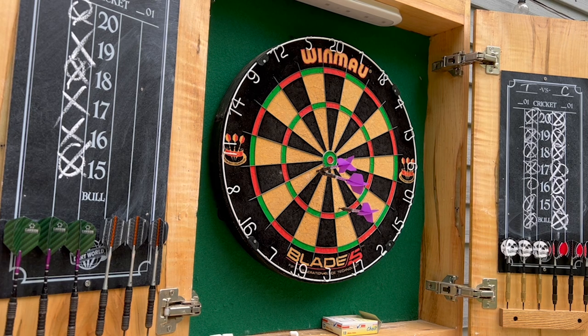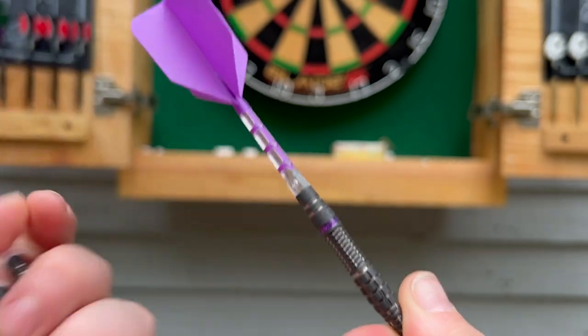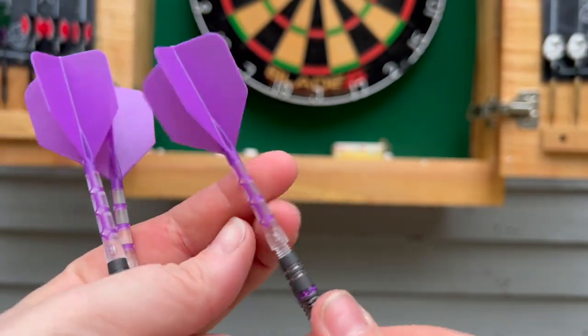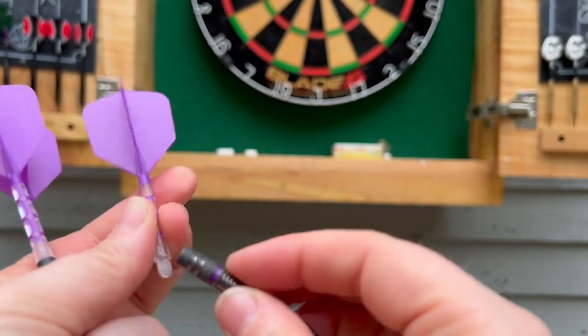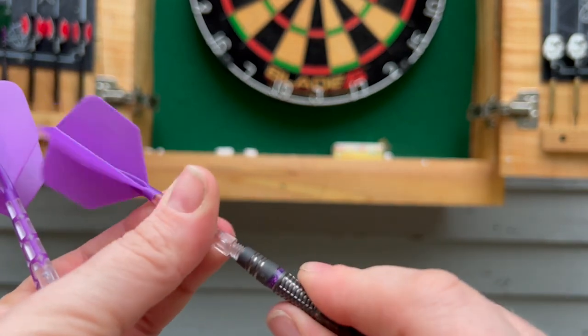I love how they have this integrated flight and shaft system. Nothing is more frustrating than your flight falling out or getting knocked off and broken when you're playing, and that will not happen with these darts.